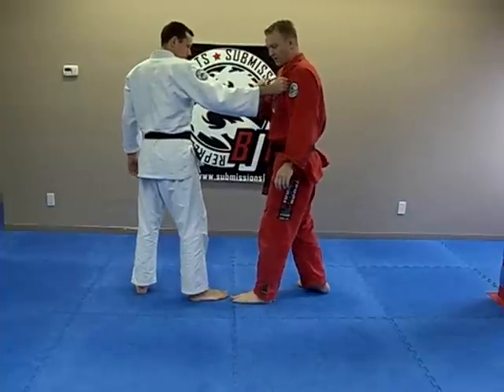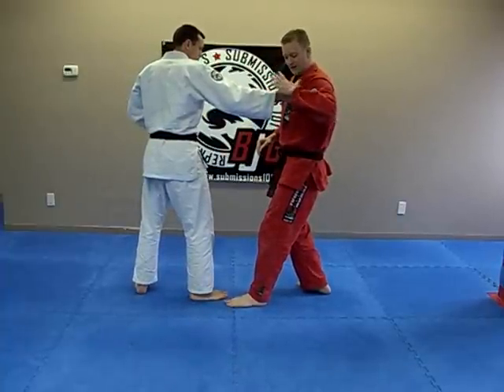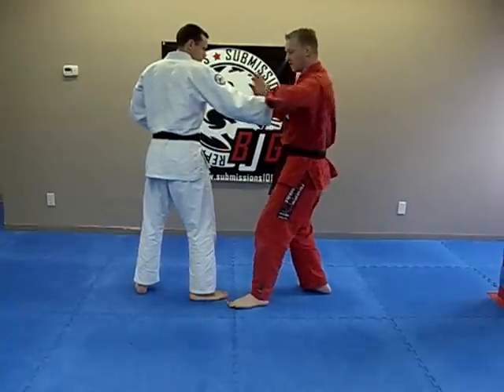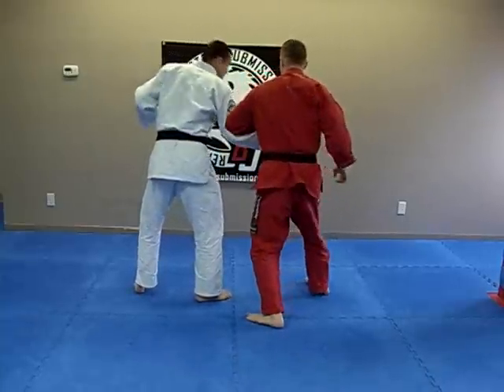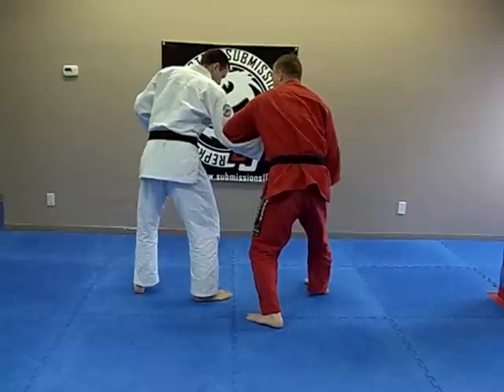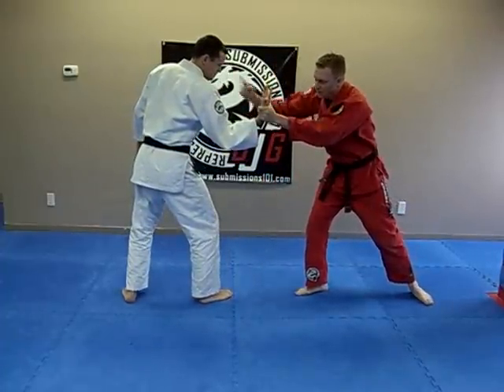He grabs on here, I'm afraid of the punch, so I will take this hand and grab over top the meaty part here with my hand, and I'll move my body. Notice how my elbow is going to his elbow from here. Once I do that, I will now step back with this leg,